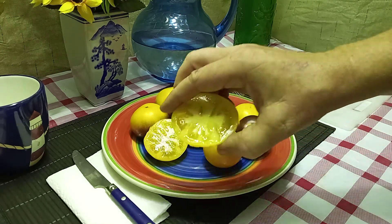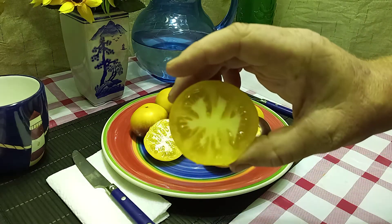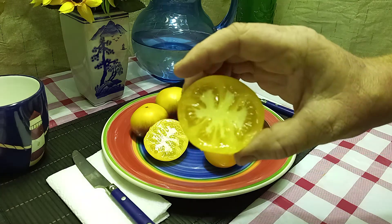This is what the inside looks like. You can use this as a small little slicer if you'd like. Let's try and see what it tastes like.